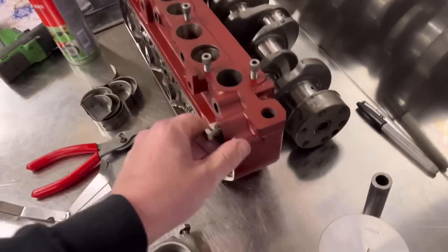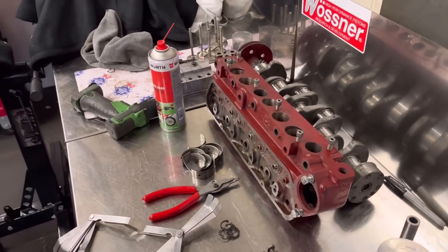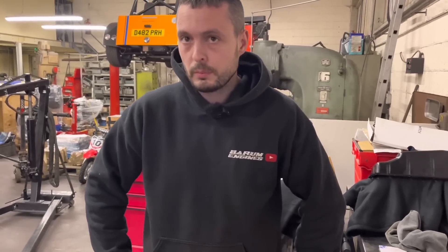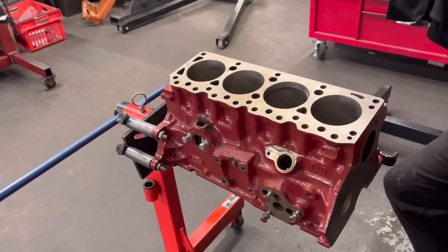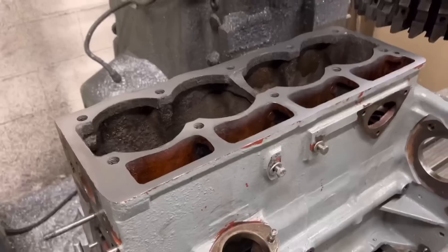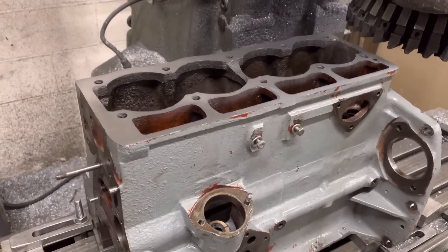I'm putting the hardened exhaust seats in for unleaded fuel — I've ordered the inserts which should arrive tomorrow, so I can get those in. We're going to stick a steel head gasket on it. Whoever buys this engine, we want it to be a period spec but all properly done. The next step is finish the ring gaps, get the crank in, do the bearing clearances with Plastigauge, same with the big ends, and get the bottom end built up.